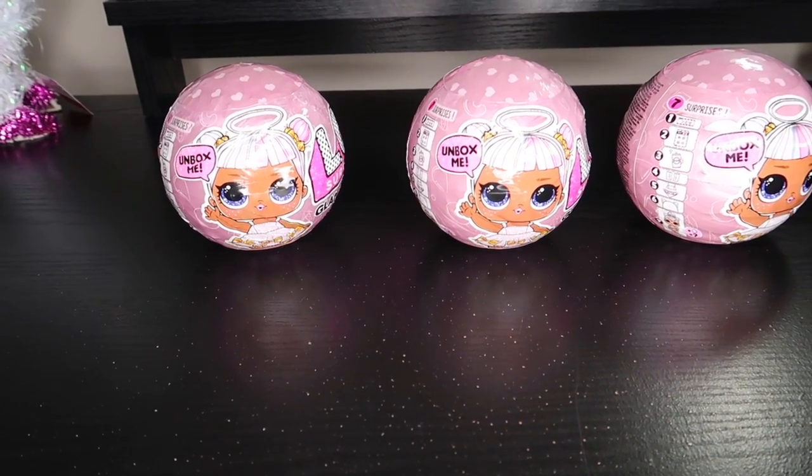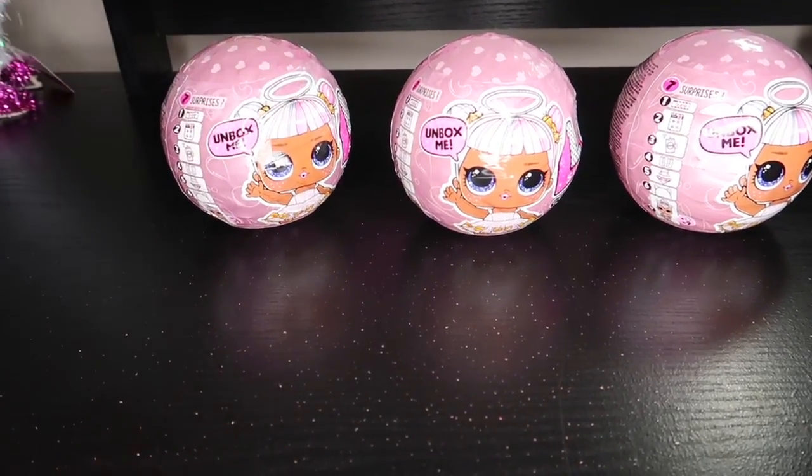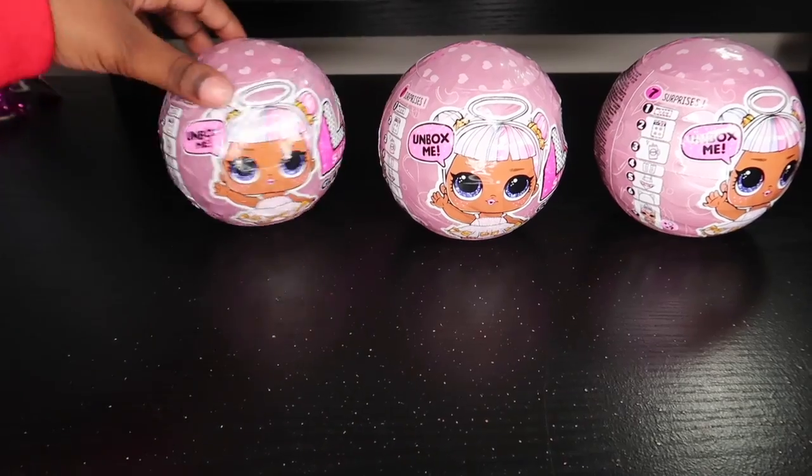Hey guys, today we're doing a video on the LOL Glam Glitter. 'Unbox me,' that's what it says. So let's get started.